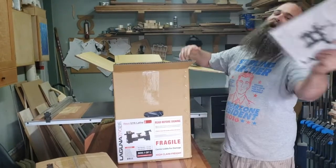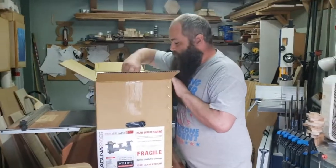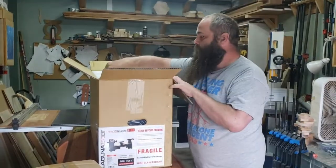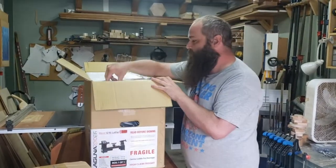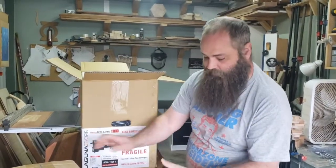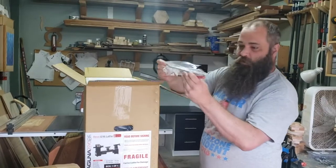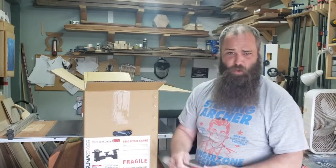We got a manual — that's probably free. We've got two spurs on top, some feet, our face plate — just a little guy, but hefty. We've got our knockout block and a bar with a fancy red coating on it.